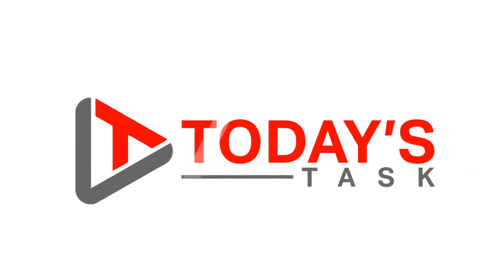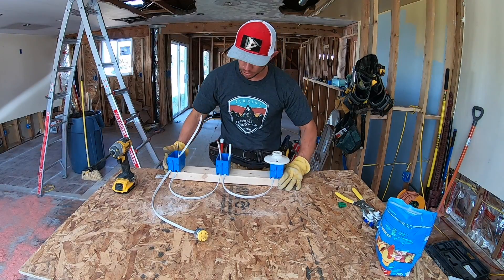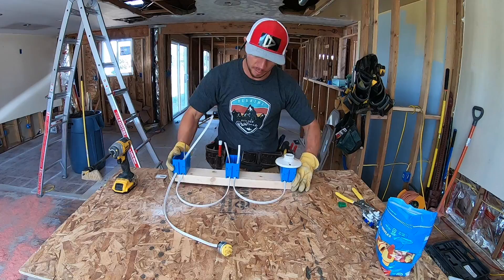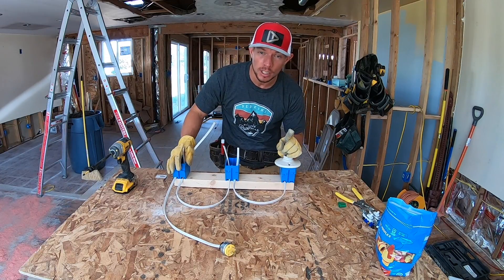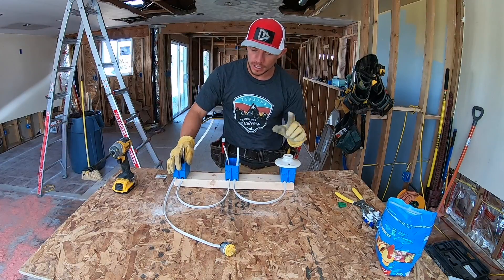Hi guys and welcome to today's task. For today's task we are doing all things three-way switches. I have built up a small jig here and I'm going to show you exactly how to wire a three-way switch with my simple tutorial. Let's get started.